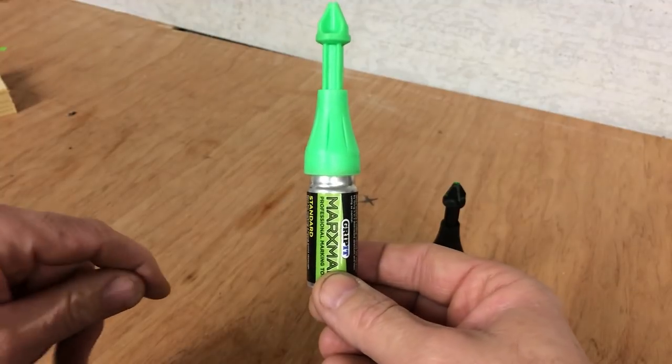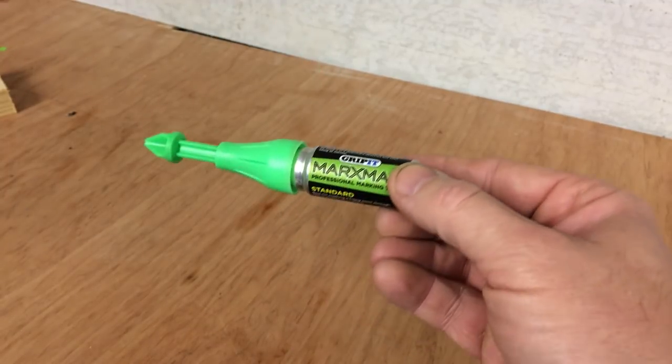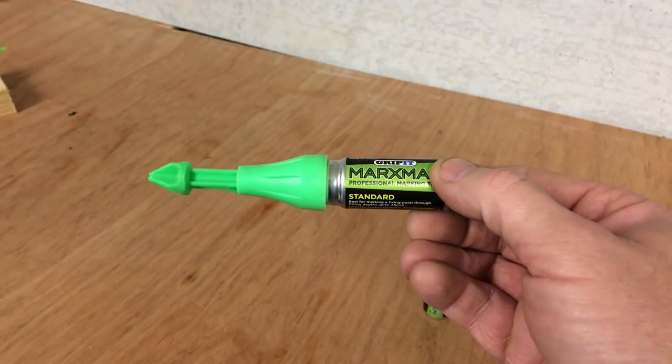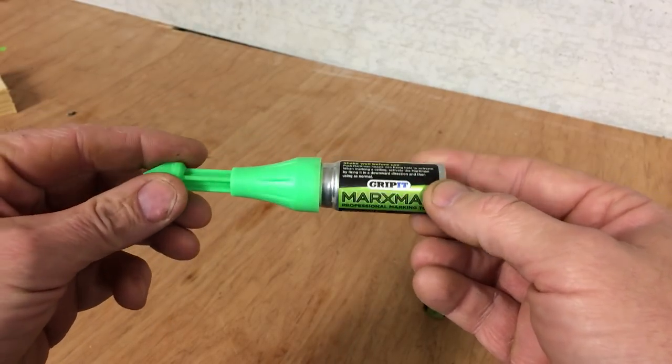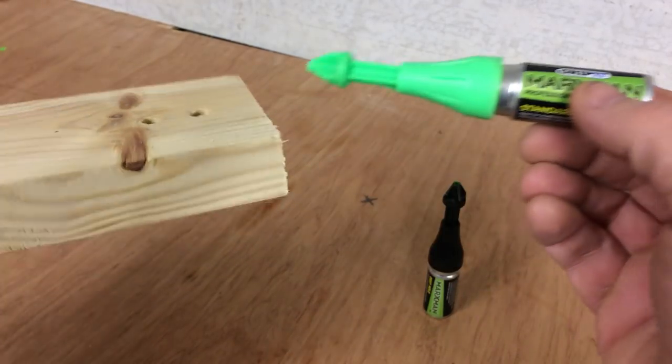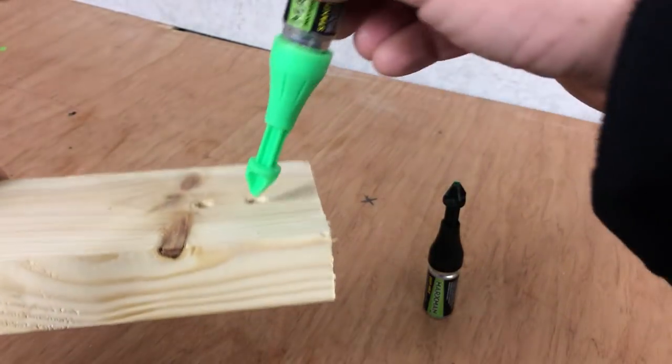As I said, I'll do a demonstration in a minute. This is the standard version, which marks up to a depth of 45 millimeters or four and a half centimeters. So typically you would use this for a block of timber or something like this.